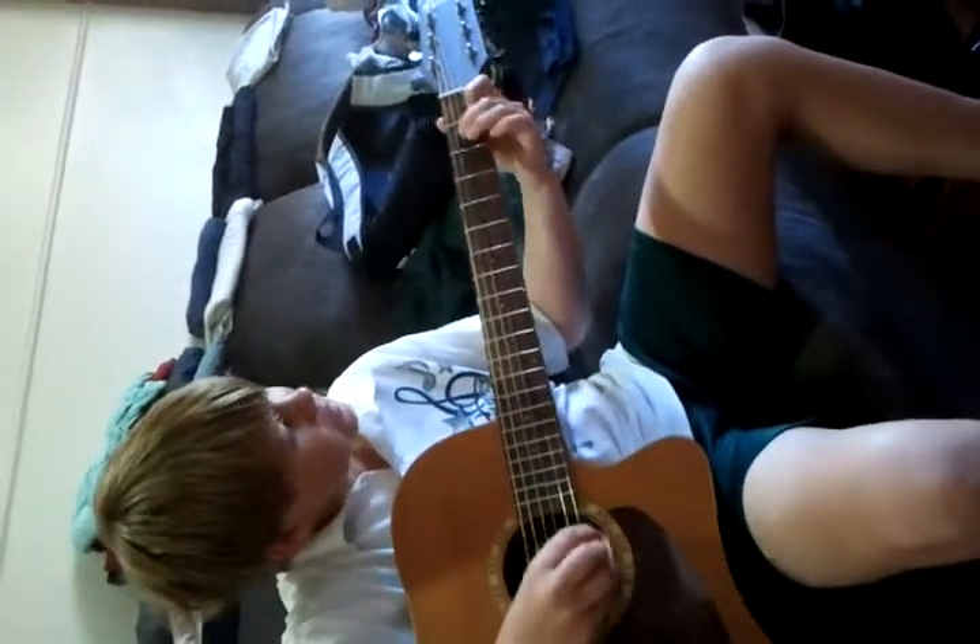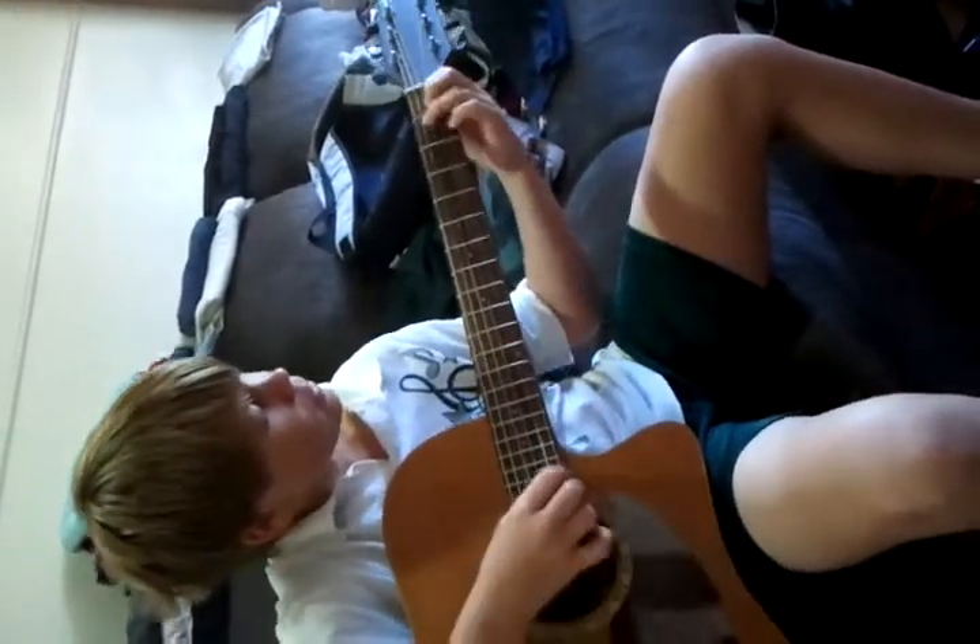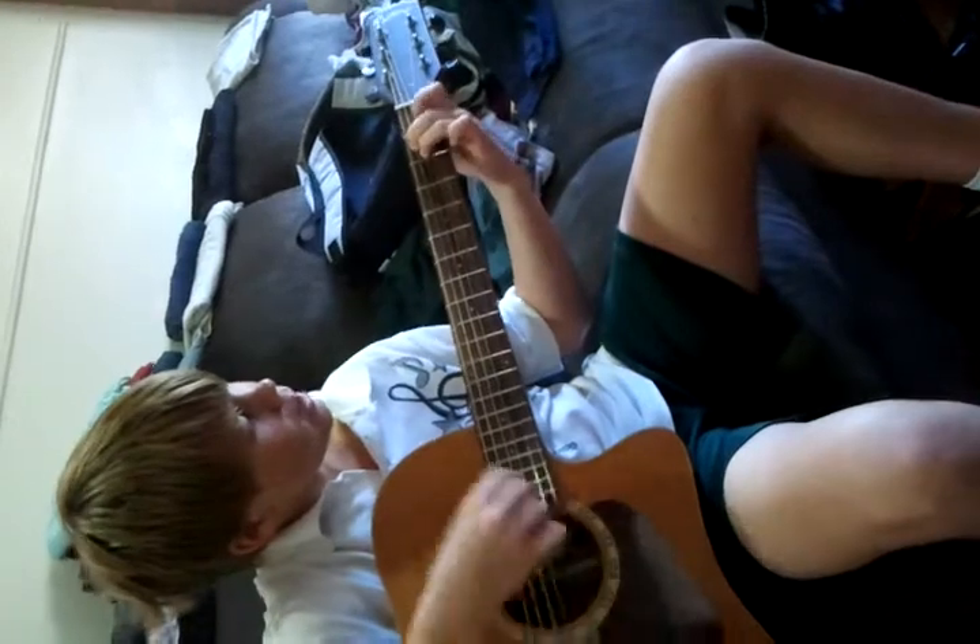Now I'm going to teach you the C chord, the E chord, and E minor.